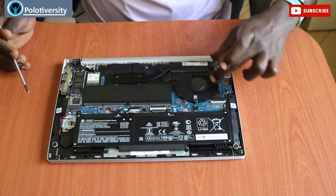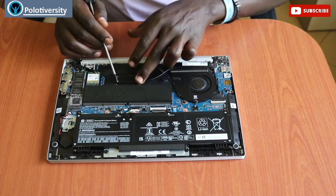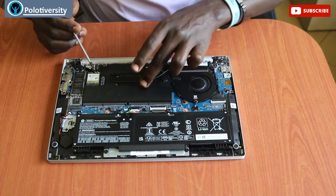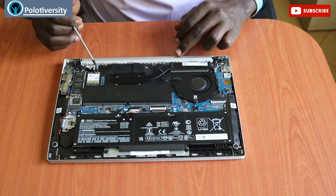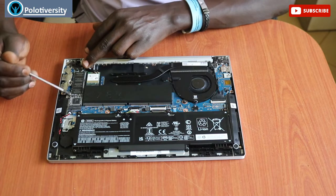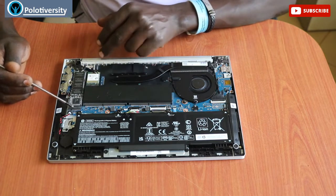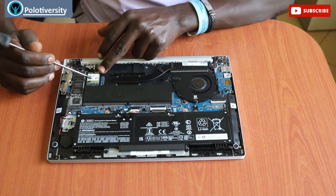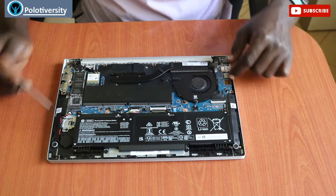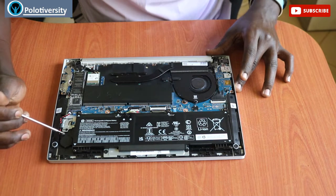This one here is its fan, and it runs through this heatsink here onto the board, so it's quite slim and small in size. Then it has the SSD hard drive, which is connected directly to the board through this port. Then it has the wireless card, and it has two speakers — this one and this one here. This is its seamless battery.